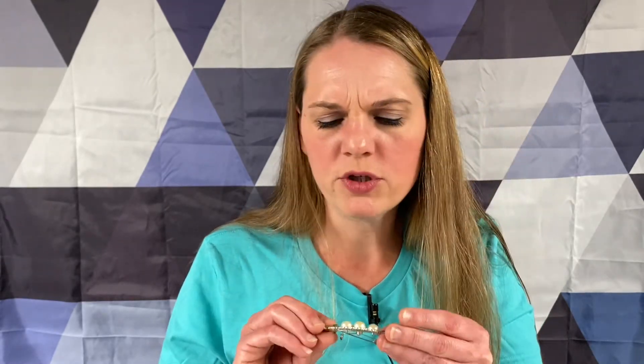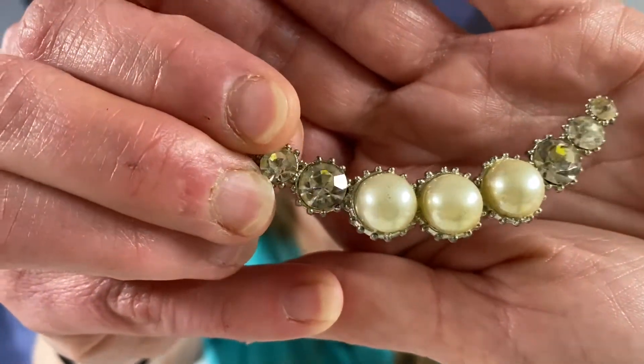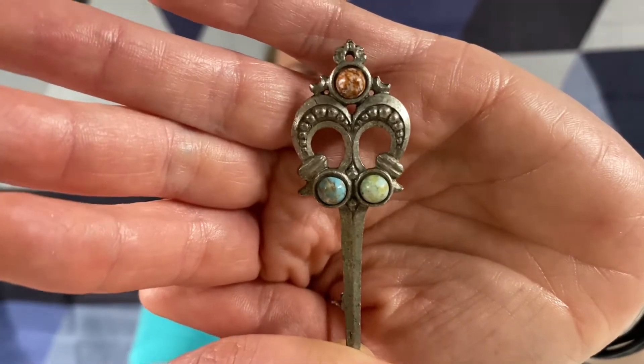Silver tone - we got some faux pearls and some rhinestones. This is interesting. This doesn't feel as heavy as pewter though. I don't see a signature on the back, but it's definitely got some - are they glass? It's like a faux turquoise, but there's different colors.